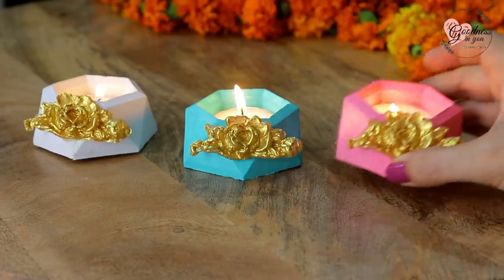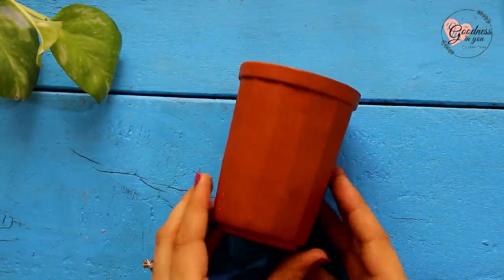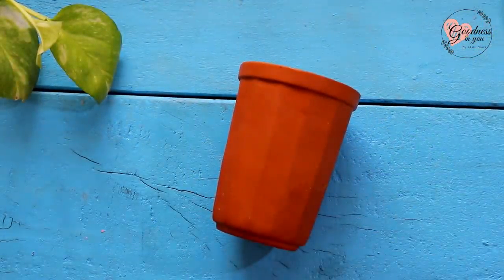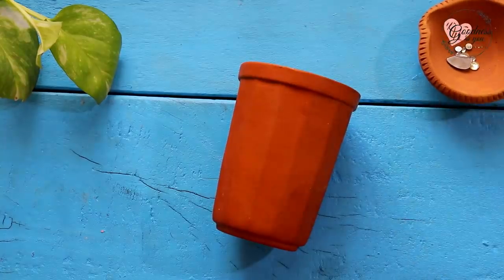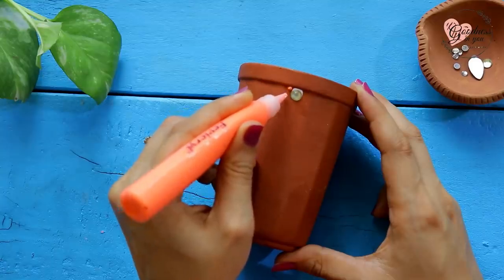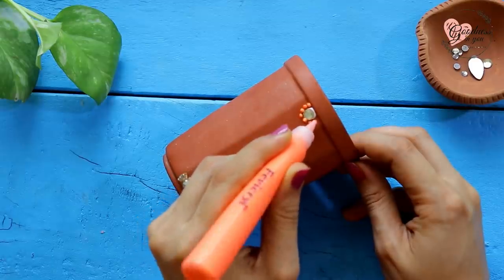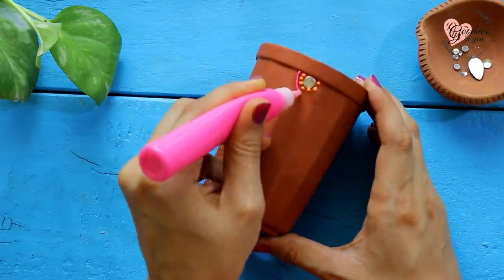So let's get started! For the first gift idea, all you need is an earthen pot — it can be of any shape and size. Decorate it with whatever you want: you can paint it or even use a 3D cone liner, which will make your work really easy. At the same time, creating a design by making these simple dots will be so therapeutic.